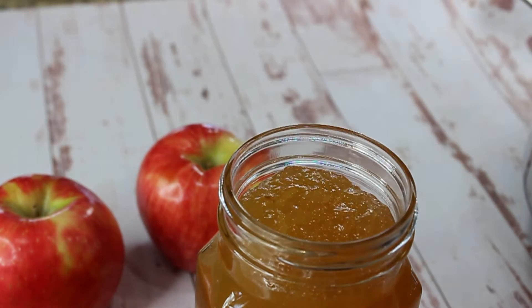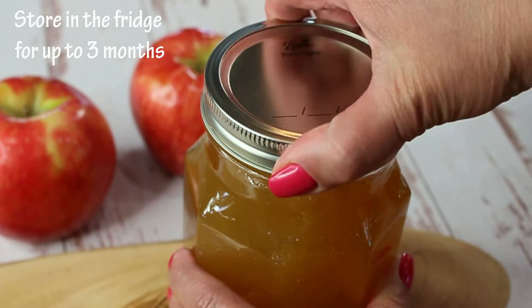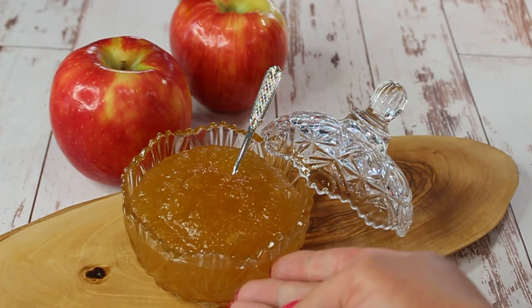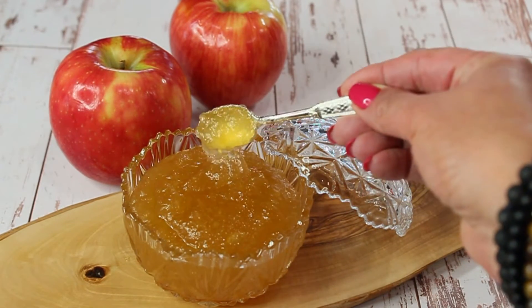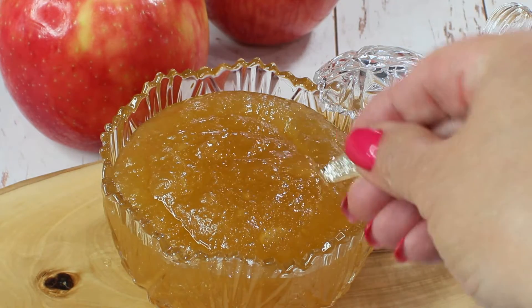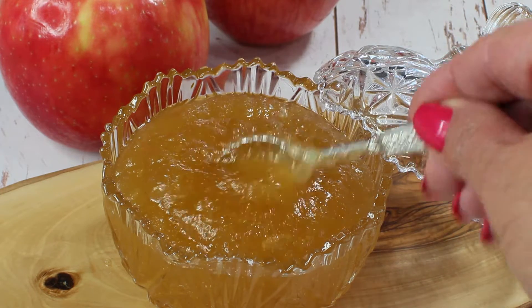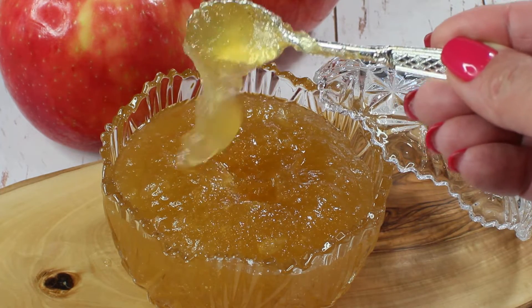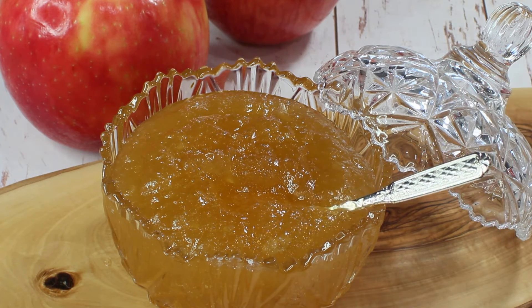You're going to need a clean jar. Transfer your jam into the jar, close it, and put it in the fridge. Don't try to give it away yet, because this jam has to stand in the fridge for a couple of days until it's completely set. I have a little bit of leftover that I can spread on my toast in the morning. This beautiful apple jam can be stored in the fridge for up to three months, so you can enjoy this liquid gold every single day.